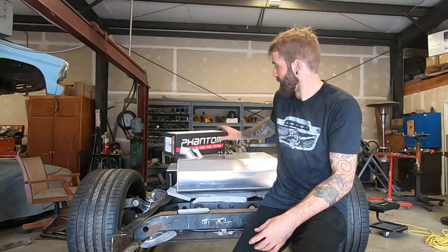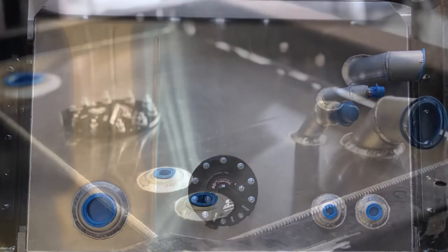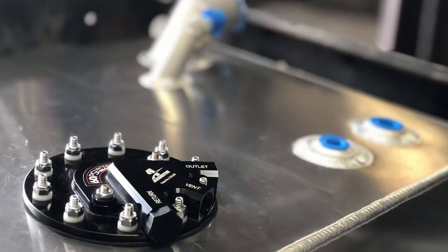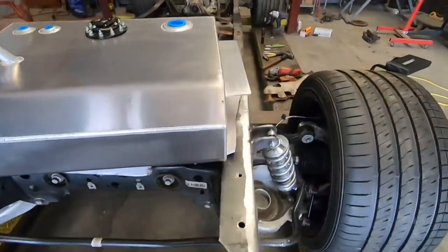In this video I'm going to be installing this brand new fuel system from Andrews Tuning and Performance. As a remote fill I'm using this Aeromotive Phantom 60 PSI in-tank fuel system fuel pump in it. Let's start talking about this tank.